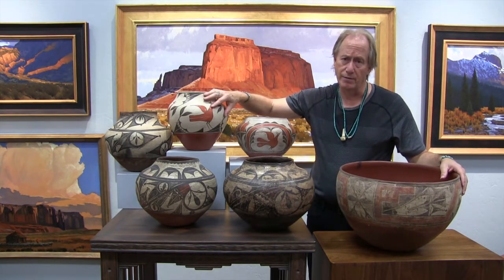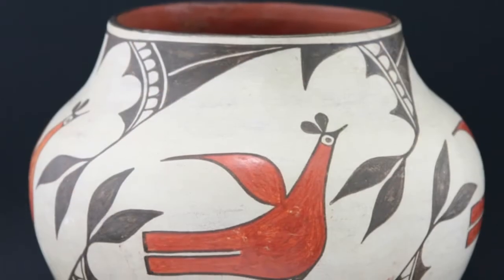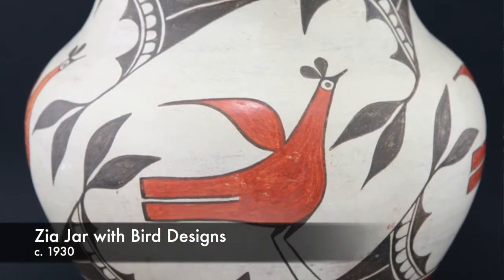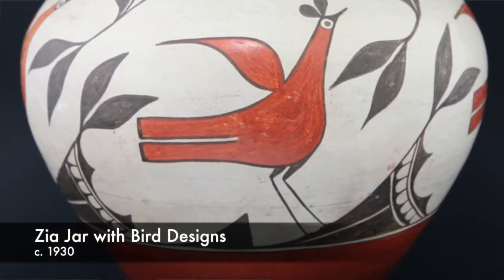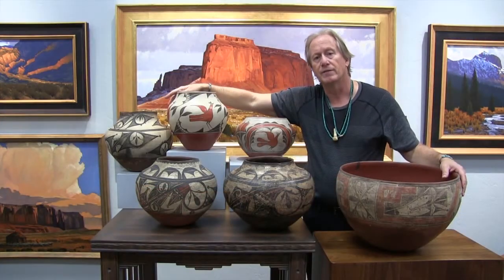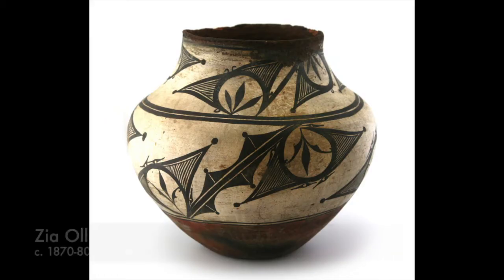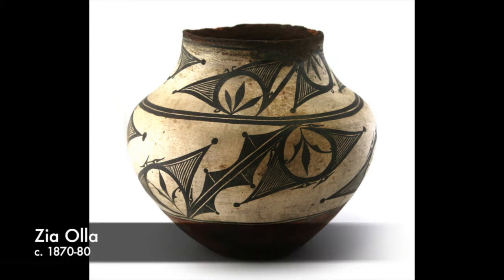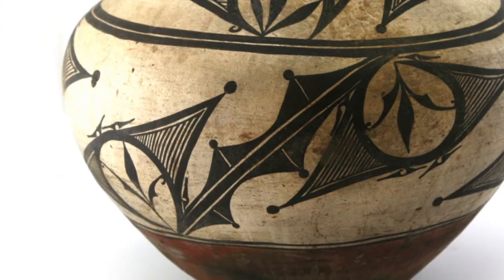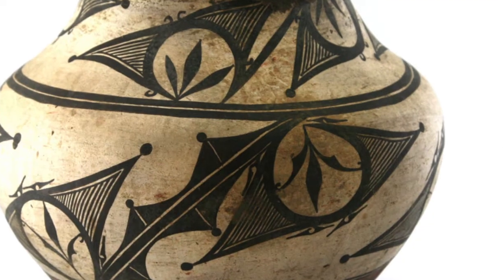Then you have the later designs — this is really what a lot of people think of when they think of Zia pottery, with these bird designs. All these pots have a cream slip and red on the bottom, as well as this kind of band. The pot on the far right is an earlier example from the 1870s to 1880s, transitioning from trios polychrome to more classic Zia pottery. It has that leaf-shaped design you see in early Zia Pueblo pottery.